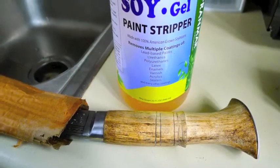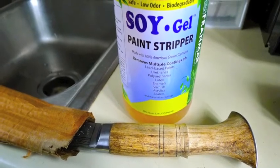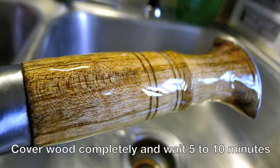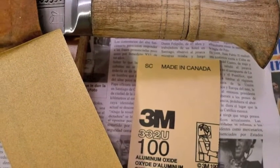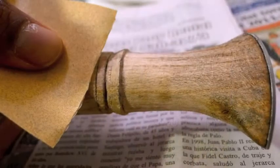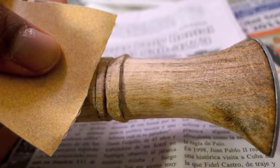The paint stripper I use is called Soy Gel. It is non-toxic and removes paint, oil, urethanes, enamel, latex, etc. Please cover the entire wood. After the wood is dry, sand with 100 grit and 220 grit sandpaper. This removes any leftover oil or dark spots.